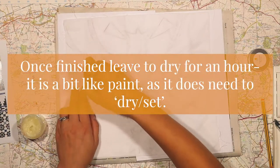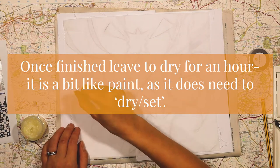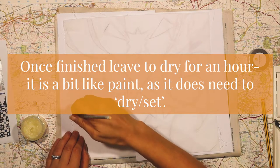Once you've finished your piece, leave it to dry for about an hour. It's a little bit like paint and it does need to dry and set before applying ink.